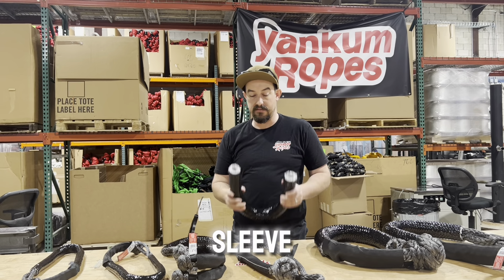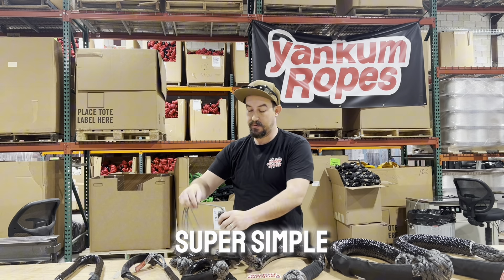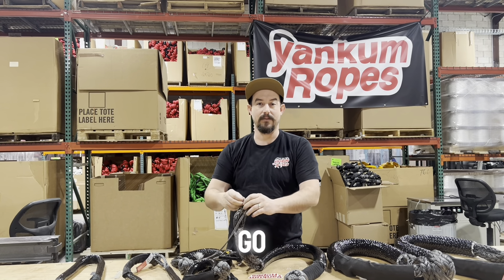Do you have to use a leader line for your soft shackle? No, not necessarily — there are other ways you could do it. This is the easiest way we've found to put this soft shackle sleeve on your existing soft shackle of any other brand and size. It makes it super simple and easy, and now you're ready to go.